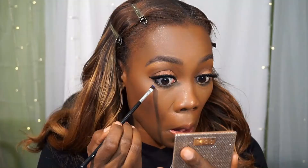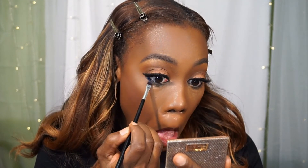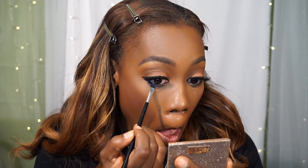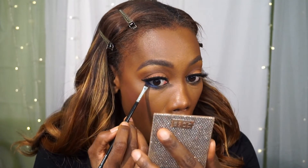Now I'm using some of the blues from the Masquerade palette and setting that under the lower lash line for a pop of color — just a little pop, not too much. I'm smoking it out with a small angled brush.